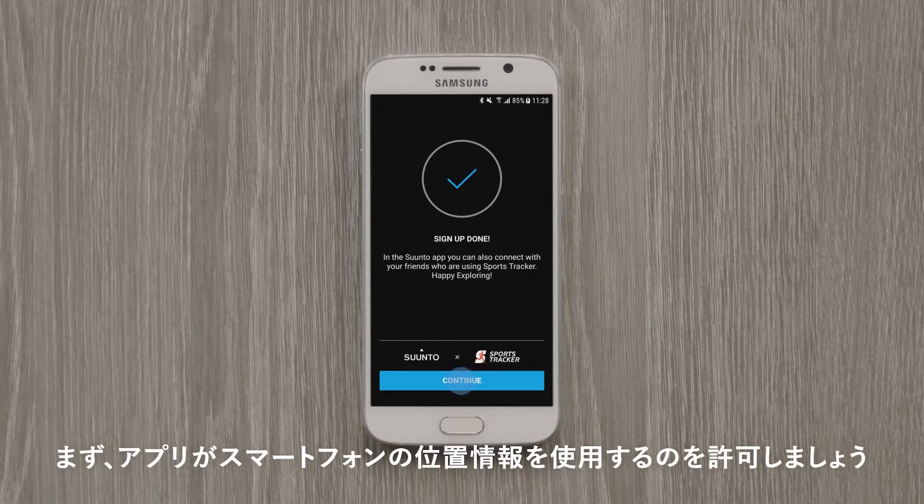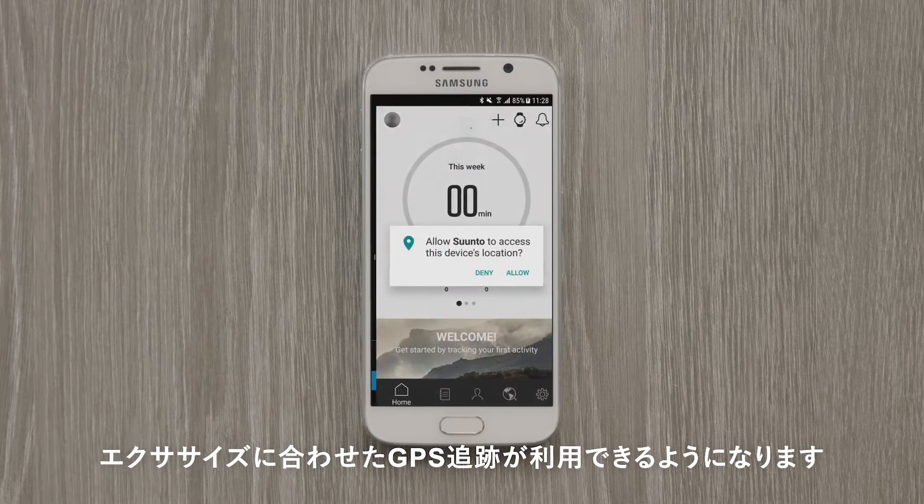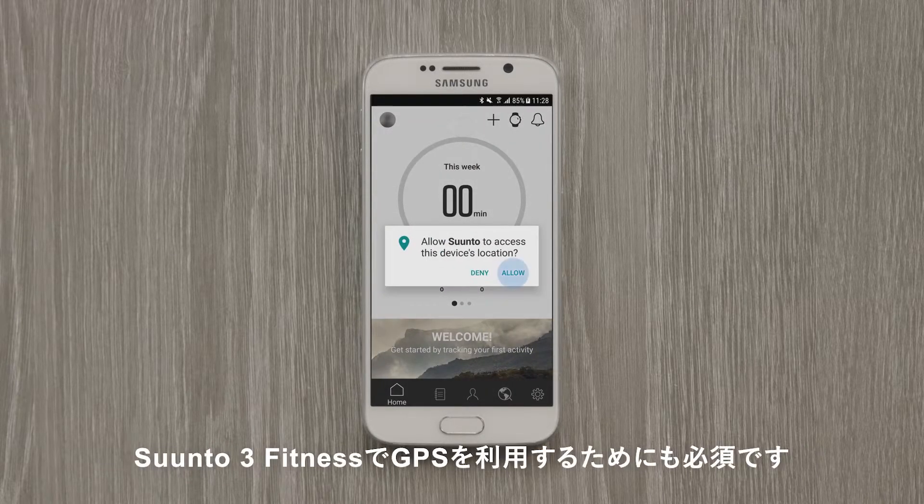Suunto app provides GPS to Suunto 3 Fitness and creates GPS tracks for your exercises in the app. To get it working, just allow Suunto app to access your phone's location.